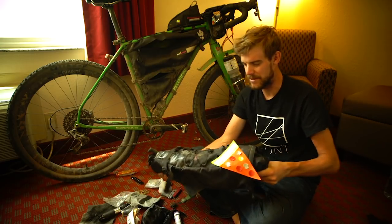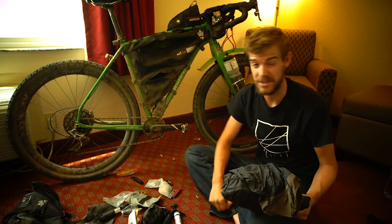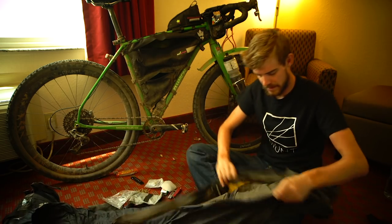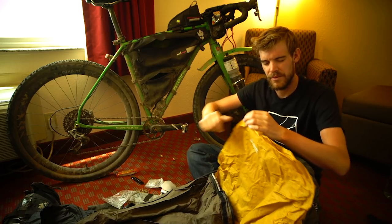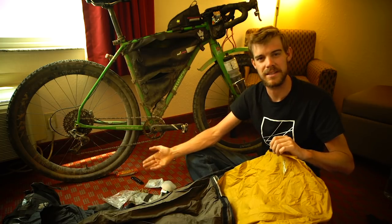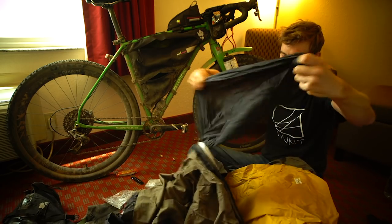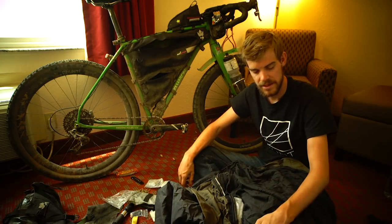My sleeping setup: I didn't bivvy out that much in the end — I wasn't really that strong-minded about sleeping in hedges this time, which probably cost me a lot of time in hindsight. I wrapped everything inside a wrap bivvy bag and had a Thermarest NeoAir three-quarter roll mat. Recovery is key on these events — the nights where I bivvied and got really cold I had really bad days the next day. Inside the bivvy I also had a silk sleeping bag liner which kept me pretty warm even in very cold conditions.